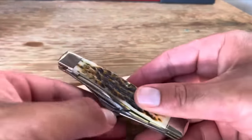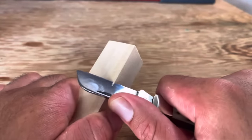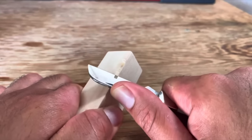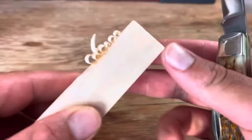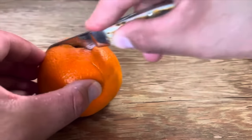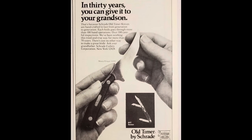Today I'm going to be talking about grandpa knives. Recently one of my buddies saw my knife collection, which consists 90% of grandpa or traditional knife patterns, and he asked me why I have so many old grandpa knives. He's not a knife guy — I don't think he even owns a pocket knife. He picked up a Case Stockman and said it has three blades, it's pretty small, and it just looks old-timey.